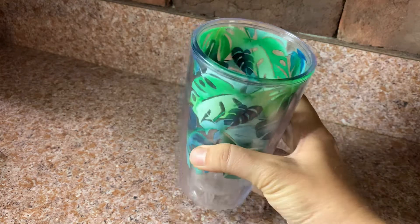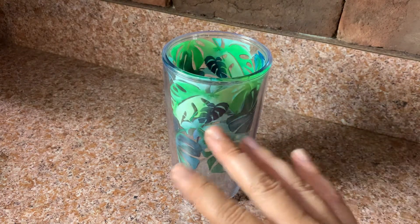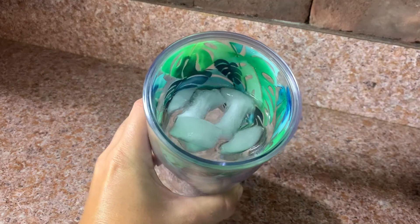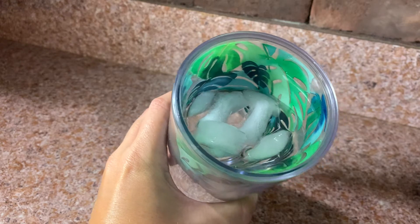I'll show you — when you put ice in it and you put liquid in it, it doesn't do any of that. So now the cup has ice and water and the ice is in there.